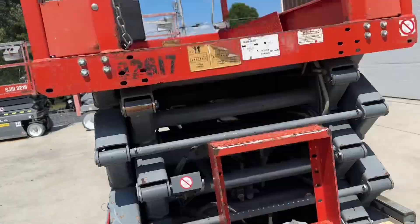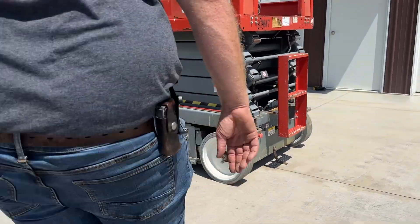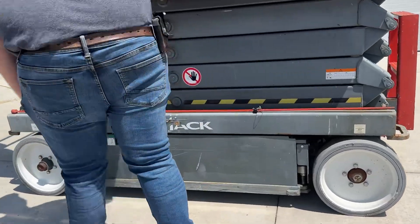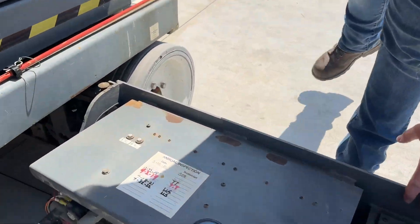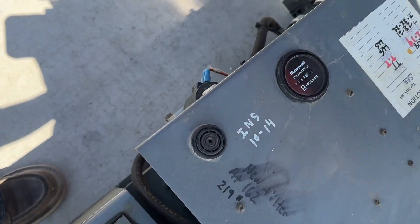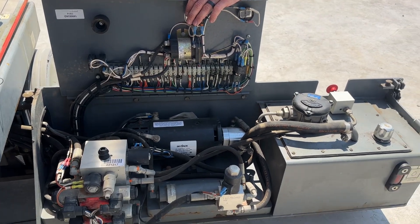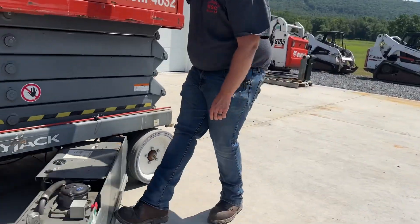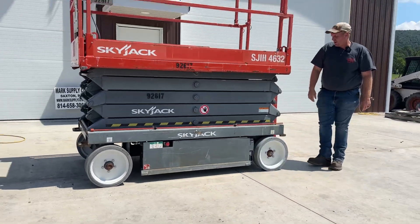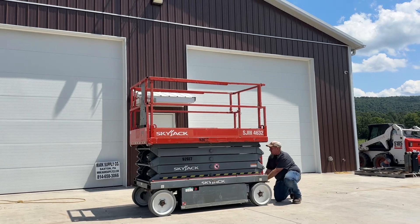Ground controls platform is in very nice shape. In here is the pump section. We're going to go ahead and run it up in the air to show you that everything works the way it's supposed to.